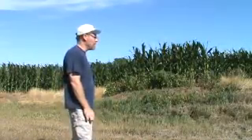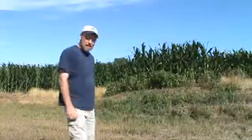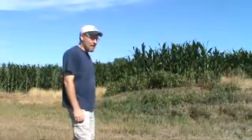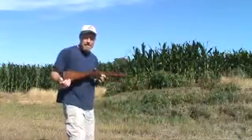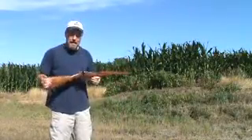It is a hot one boys and girls, but today is a good day because I got a delivery in the mail and here she is. This is my Steyr M95.